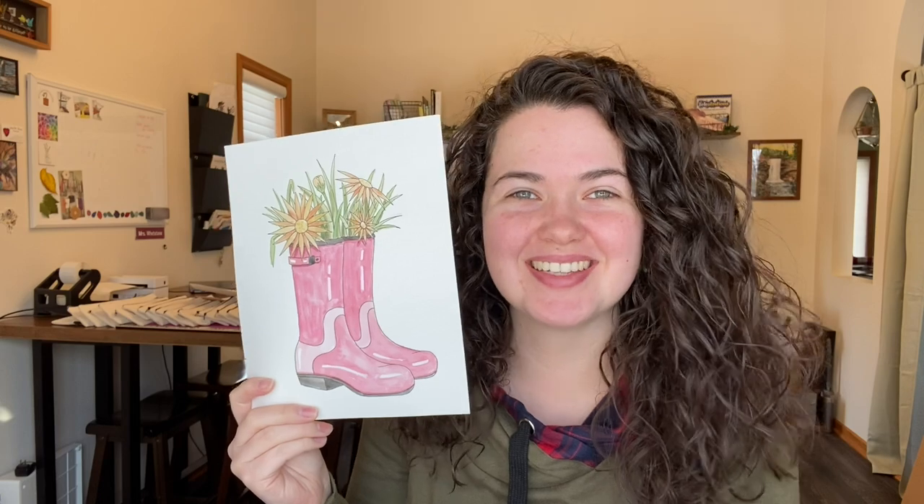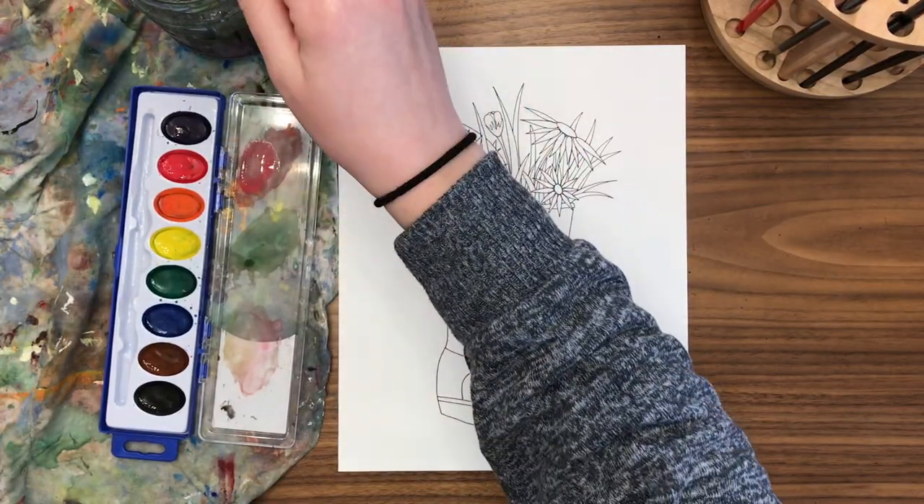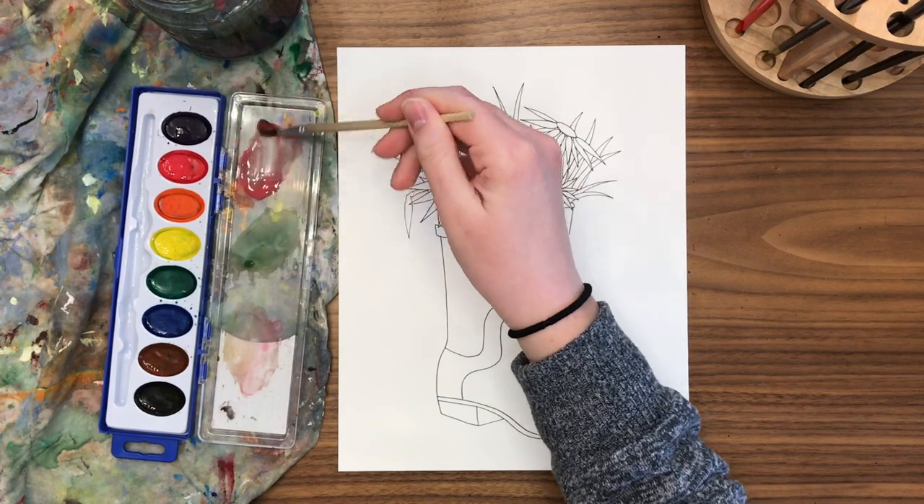Thinking of jumping in puddles? Let's paint our rain boots with some flowers growing out of the top, because why not! It is time for us to begin our rain boot and flower bouquet — such a cute combination.